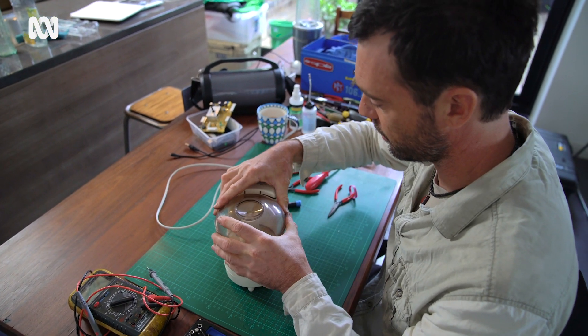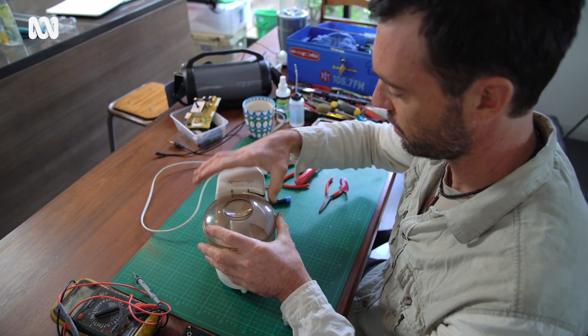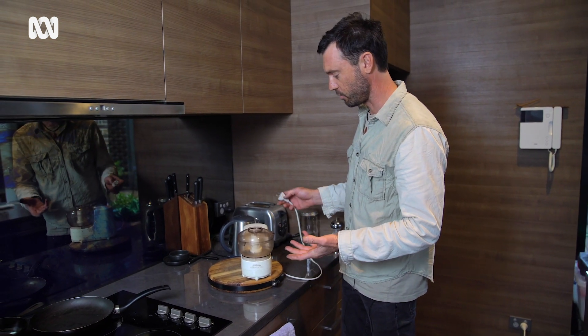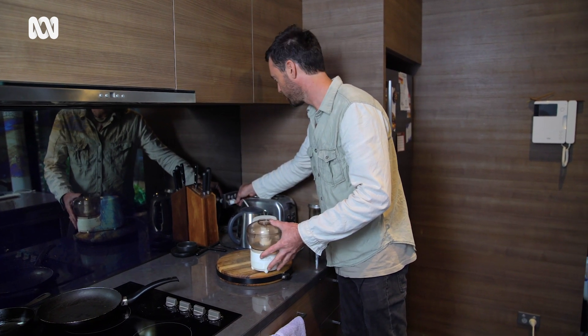So you can see now when this comes in it activates the little switch. Okay, so I'm going to plug it in and give it a go. We spent about 20 minutes pulling that apart and having a look, just found a little broken bit of plastic which we've glued back together, and hopefully this thing will go for another 20 years.